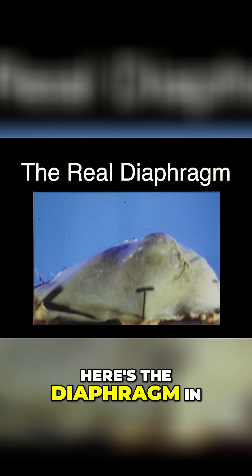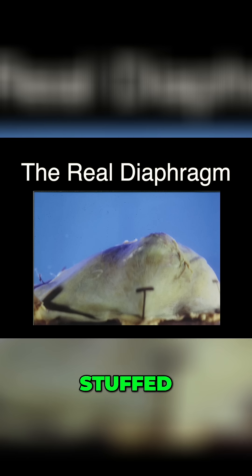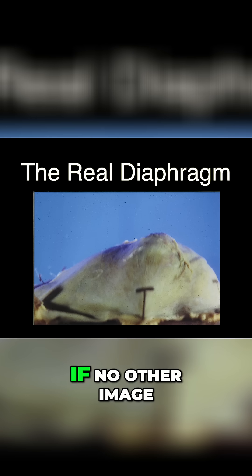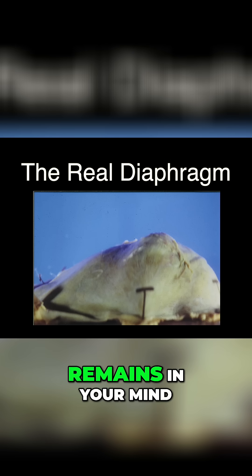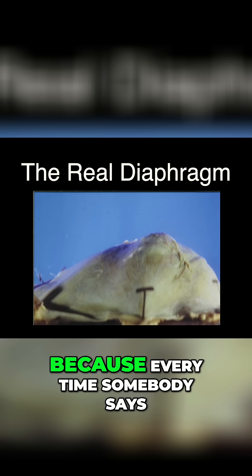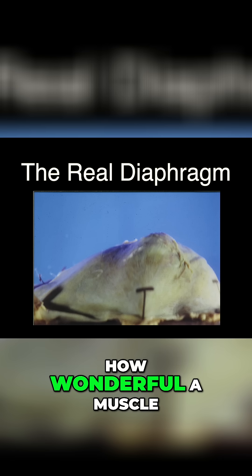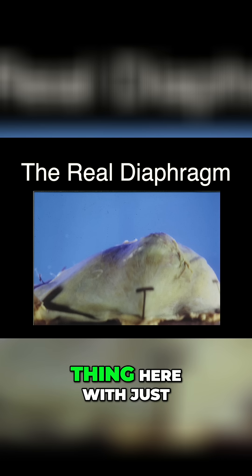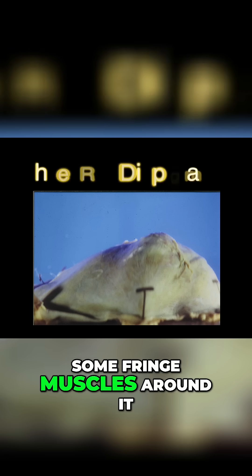Here's the diaphragm in its anatomical position, stuffed up with a light underneath it so you can see the transparency of it. If no other image remains in your mind after this lecture, I hope this one does — because every time somebody says how wonderful a muscle the diaphragm is, I want you to think of this transparent thing here with just some fringe muscles around it.